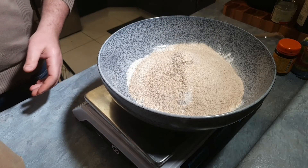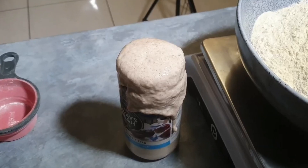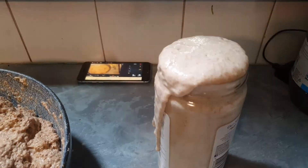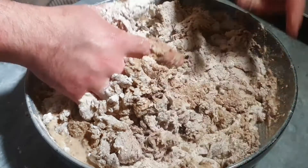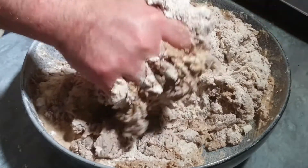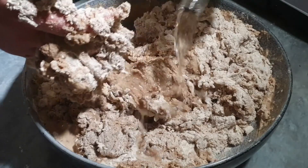Then we want to make sure that the preferment is ready, bubbly and active. Then we mix the water that we're pouring into the dough with our hands and the flour without adding the sourdough starter yet. We will wait until the dough is a combined mass and then we add the sourdough culture or the preferment, whatever you prepared.